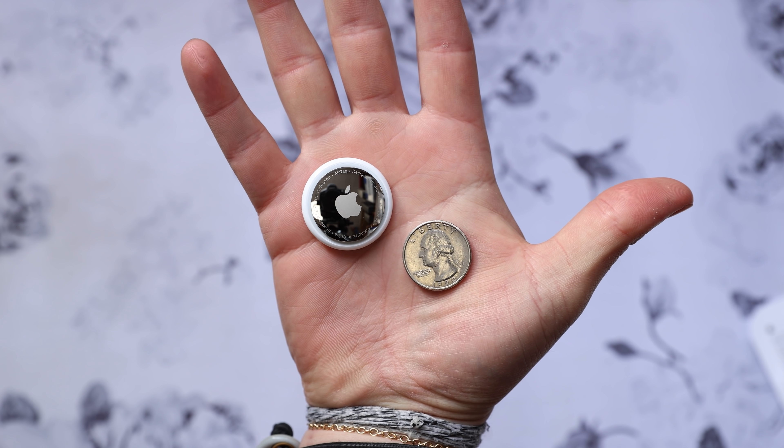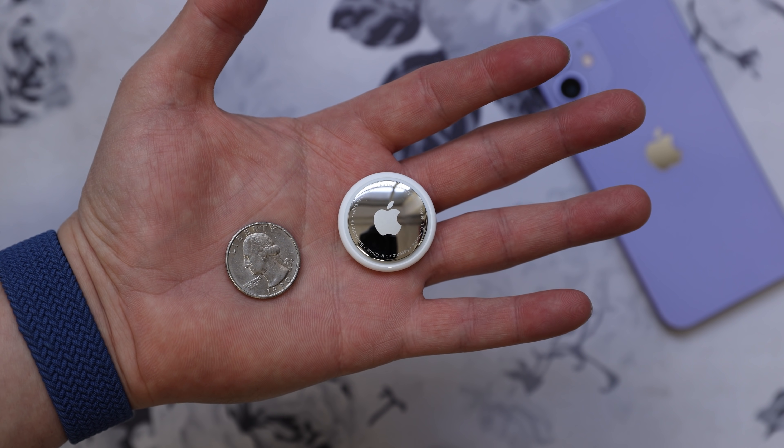If you couldn't tell, I'm psyched that AirTags are finally out. I'm going to toss one in my backpack for sure and definitely put one on my keys. If you have any questions or concerns about AirTags, leave them in the comments and I'll do my best to get to them. And if this is your first Sam Scheffer video, welcome to my channel — if you enjoyed the video, smash that like button and drop me a sub. Thanks for watching.